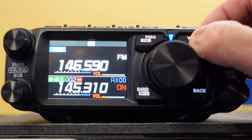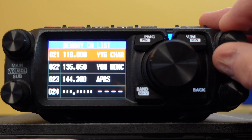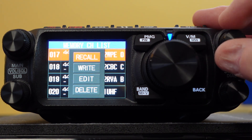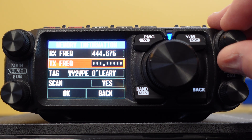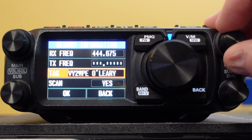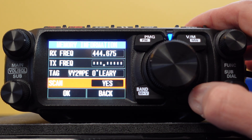We go out of PMG and into our memories by holding the VM button down. If we go to a ham frequency, click on it, hit edit — we've got receive and TX, which you're probably not going to change because you're just going to assign an offset. The tag, which is really the text — I don't know why they call it tag — is there, so you can enter that in. And there's also an option for whether or not you want to scan it.